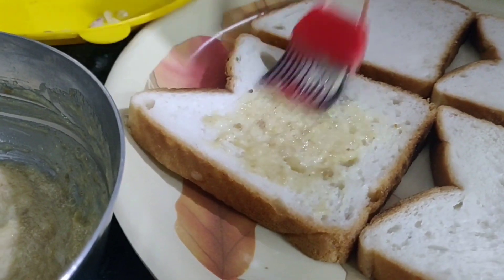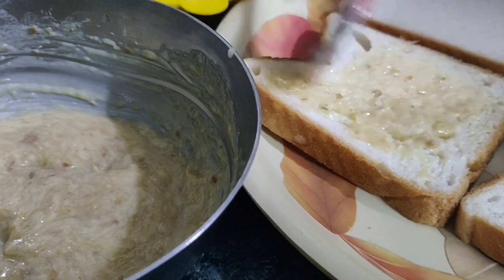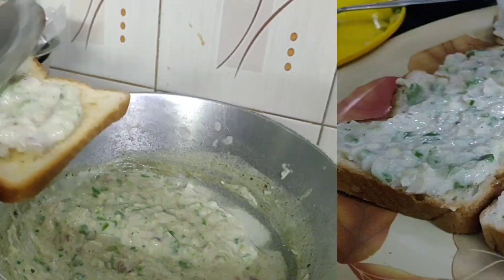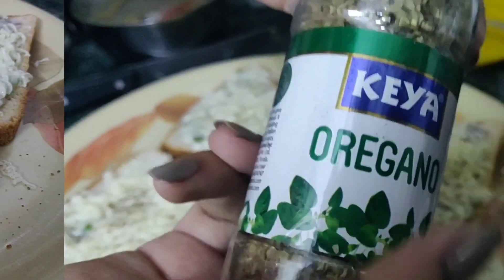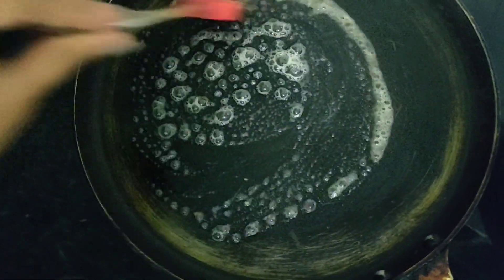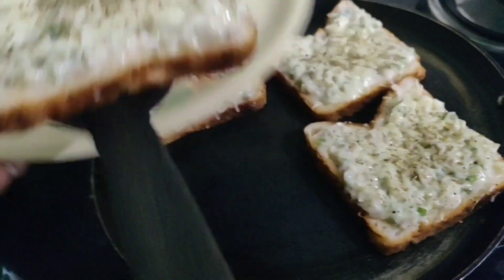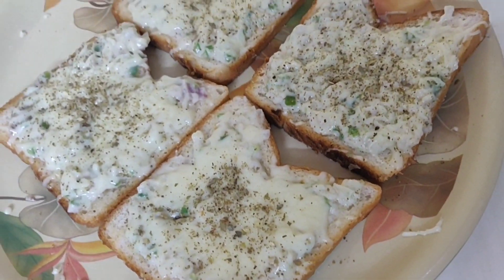Then we will spread the base on the bread. Then we will add all the toppings. We will add some cheese - this is not necessary but you can add it if you wish. Then I'm going to be adding oregano, pizza masala, and chili flakes - not necessarily chili flakes but all that stuff. We will let it fry on the gas so that the base is crisp and the cheese will melt. And there we go - that's how the garlic bread looks. It tastes just as awesome!